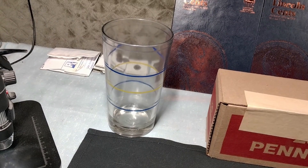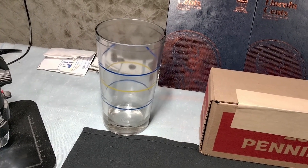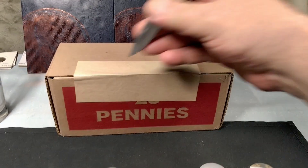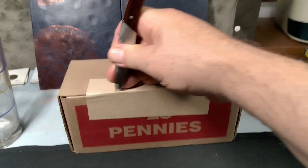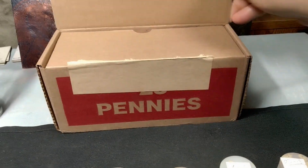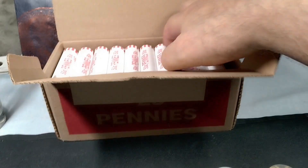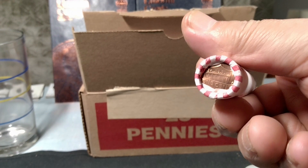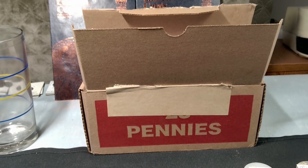I'll put as much copper in that glass there as we can. We got circulated rolls here. All right, on with the hunt.